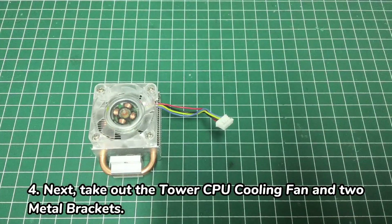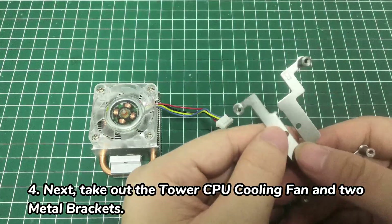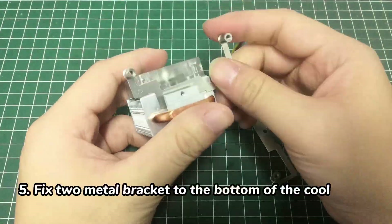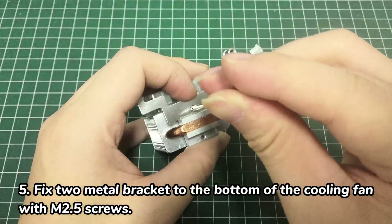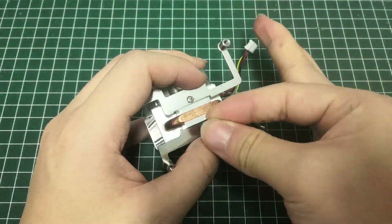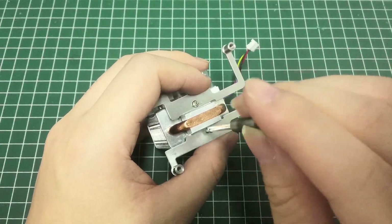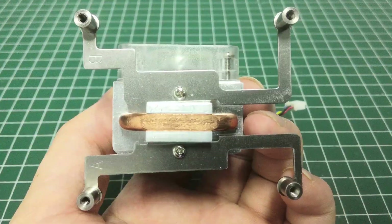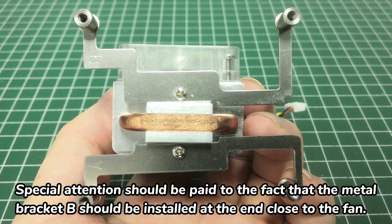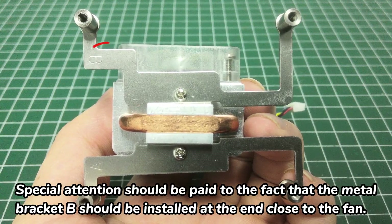Take out the tower, CPU cooling fan, and two metal brackets. Fix two metal brackets to the bottom of the cooling fan with M2.5 screws. Special attention should be paid to the fact that metal bracket B should be installed at the end close to the fan.